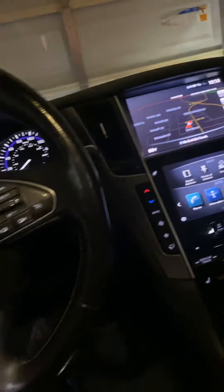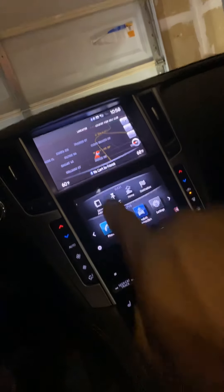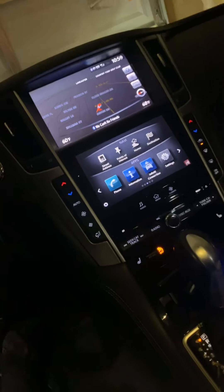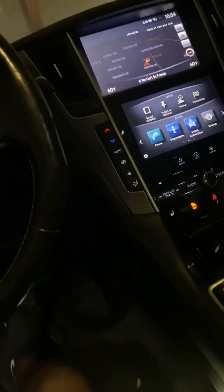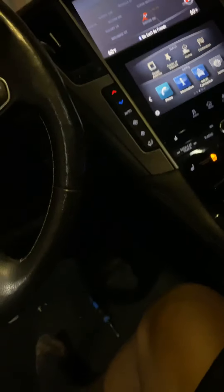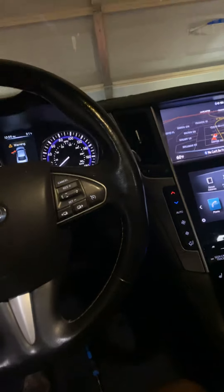If you guys have any issues or questions — this is that same stereo that I have in my other video that I put back together, if you watched that. I thought I was going to have to remove this whole panel, but I didn't. Got up under there and did my thing. Hopefully it's as easy for you guys as it was for me. I'll holler at y'all on the next DIY — y'all take care.